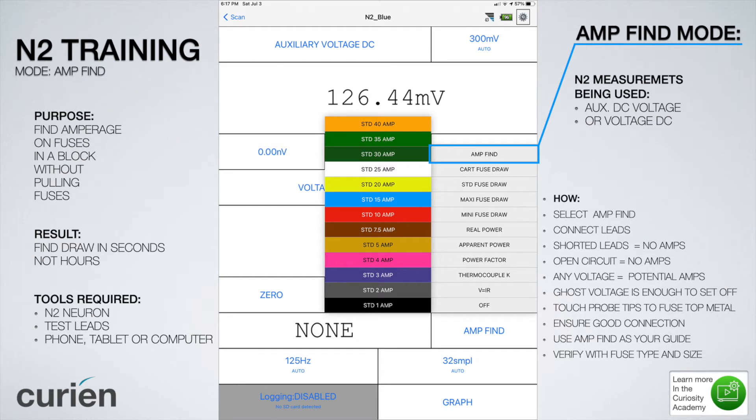This is the N2 Neuron training for Amp Find mode. The purpose of this mode is to find amperage on fuses in a block without having to pull the fuses, wait for problems or circuits to reset, and find parasitic draw for the first time in seconds and not hours.